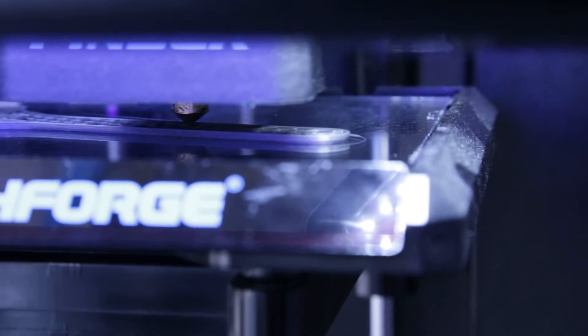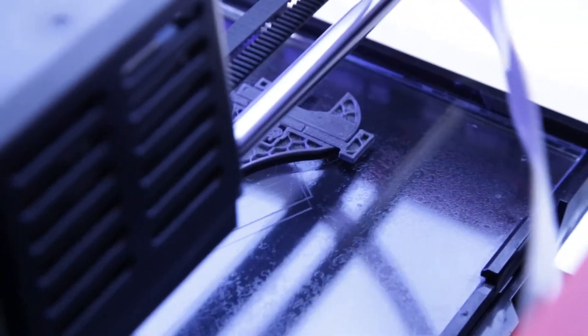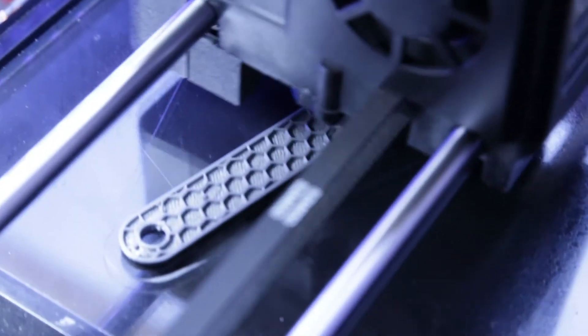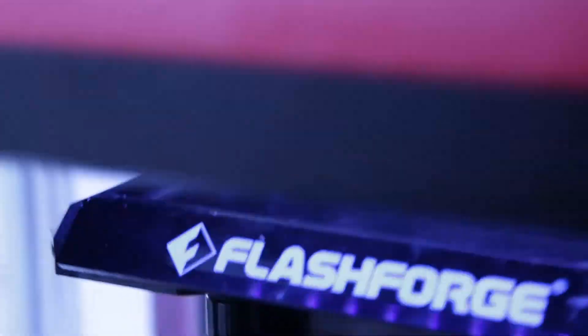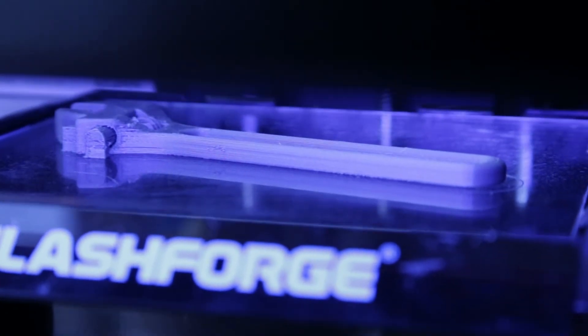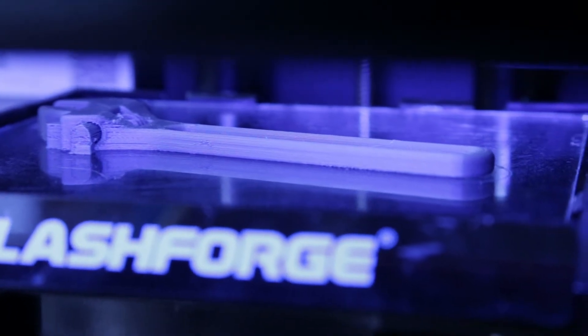We're now using the spray on the glass plate. You can see we're printing the wrench, which is usually prone to a little bit of warping on some machines, but it looks awesome. I'm excited to see more models. And here we are - you can see the finished prints. There's absolutely no warping. That's a really good result.